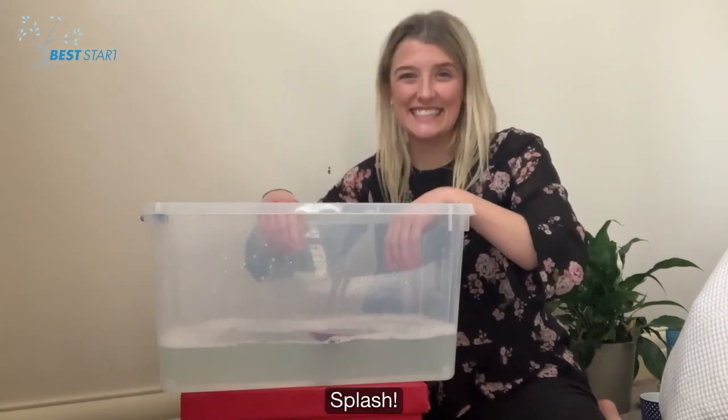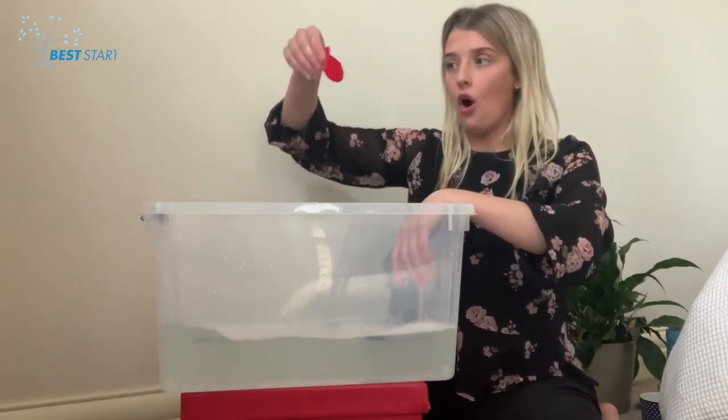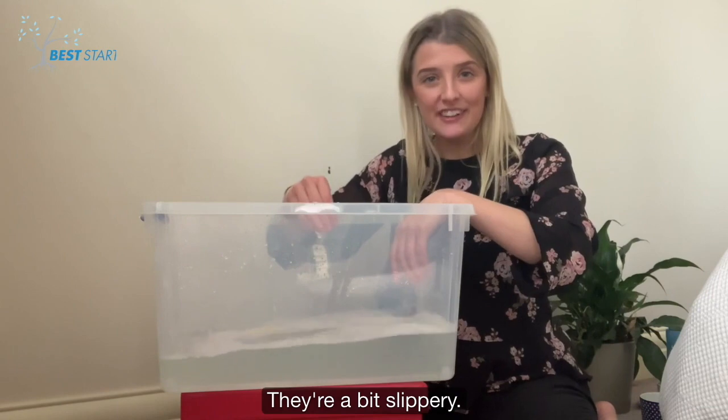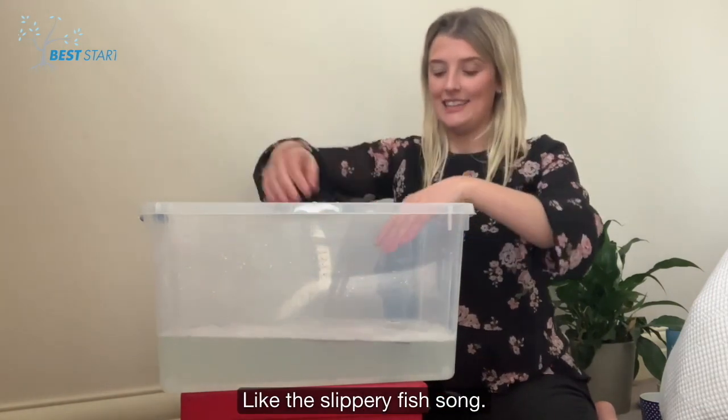Splash! Splashing fishes! They're a bit slippery — like the Slippery Fish song! Let's sing!